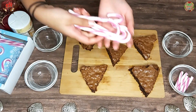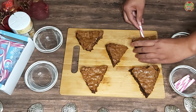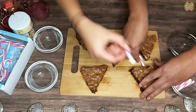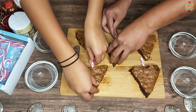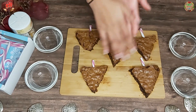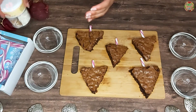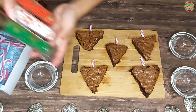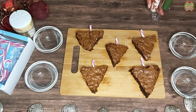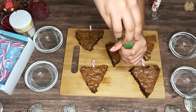We are going to be using candy canes. I am going to push the candy cane into the brownies to make it look like a Christmas tree. Now I am going to get my decorations ready. We have these gold ones, and these red, green and white ones. Of course, you can use any decorations that you want. I am going to put them all into these little bowls to make it easier.